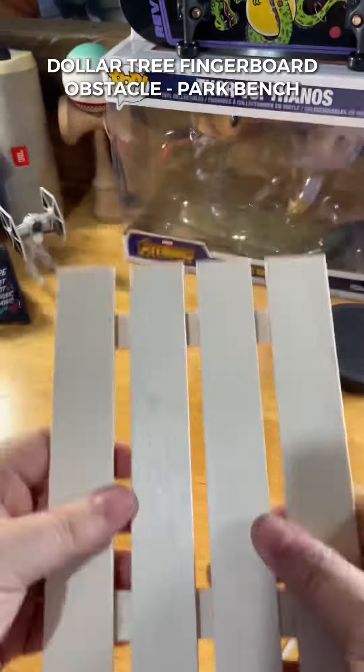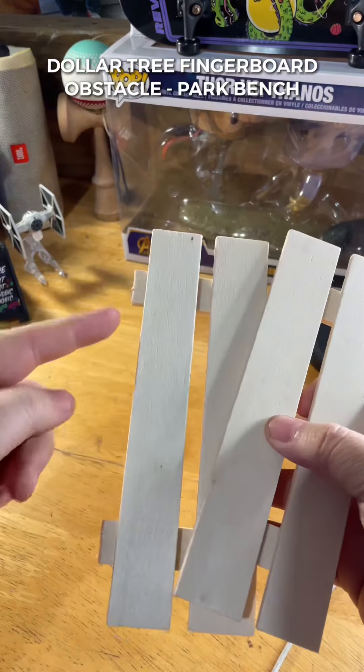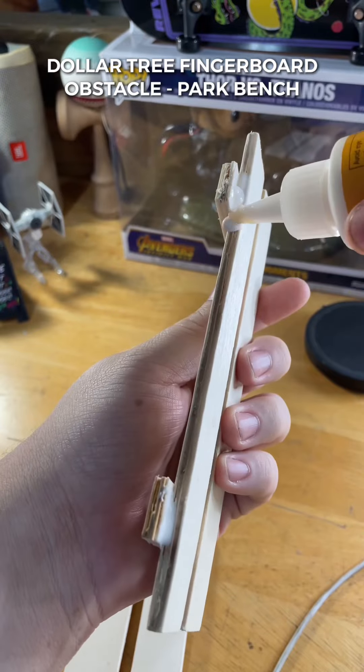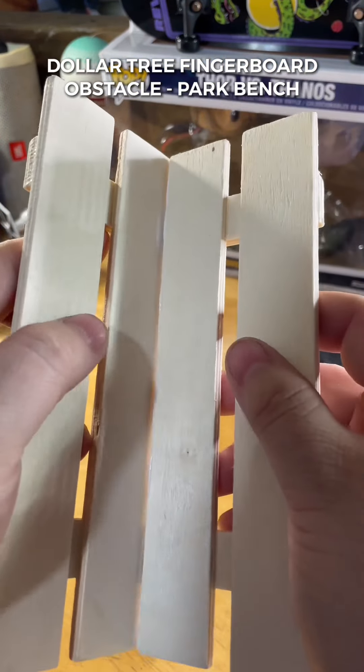The first thing we need to do is split the sign in half. I very carefully scored the middle piece of wood with a razor blade and it sort of just fell apart. Be careful not to apply too much pressure because you will crack it. Now dab on a healthy amount of wood glue. This will need about 30 minutes to dry, so don't rush the process.